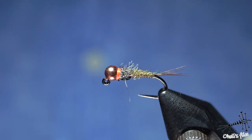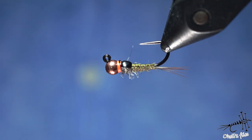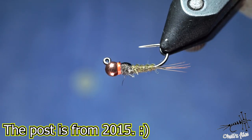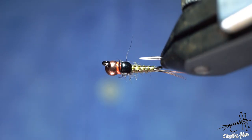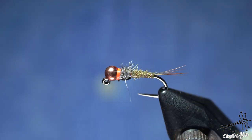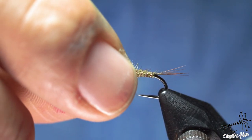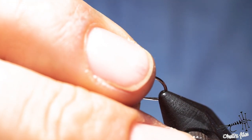Hello everyone. Tonight while I was scrolling through my Instagram I came upon this nymph — it's an almost forgotten one. It was once one of the basic nymphs in my box, and I can recall some memories with my friend when we were using this nymph. We couldn't believe how well it catches fish.